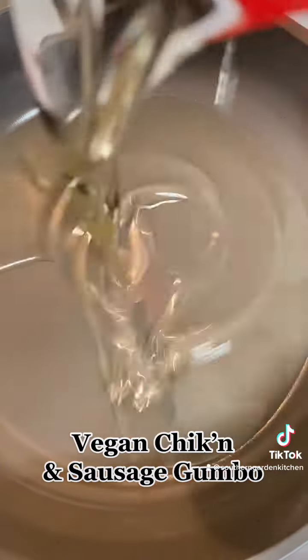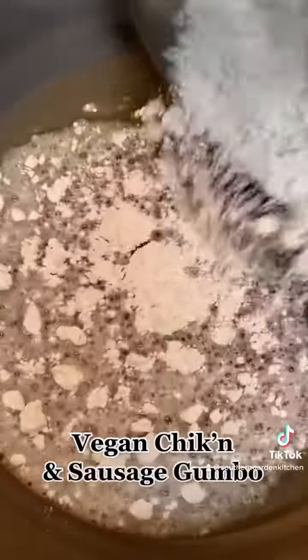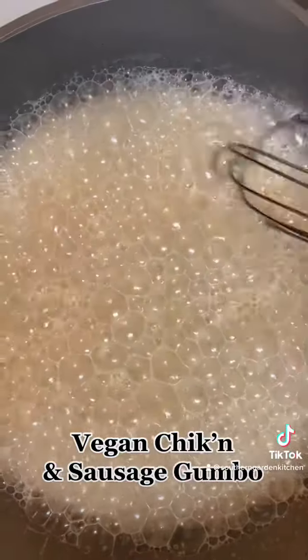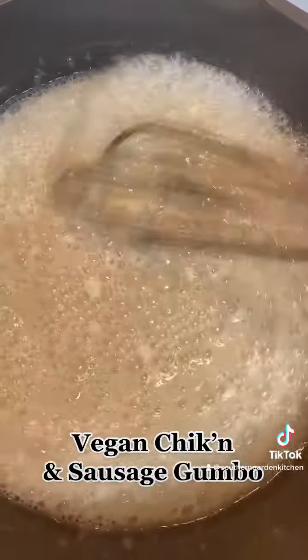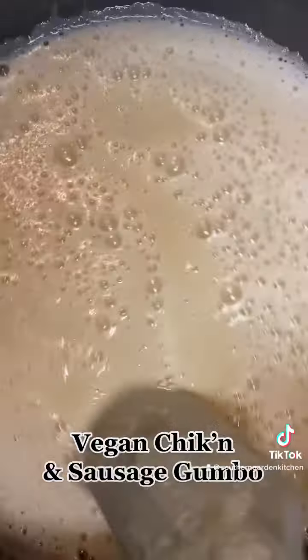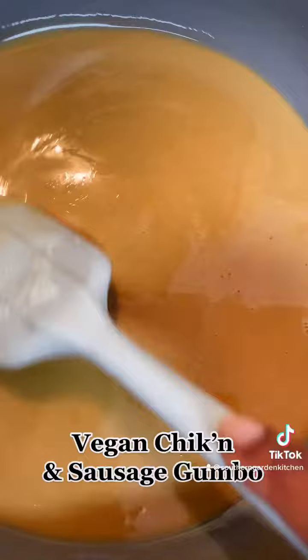Now let's start on this roux. I use equal parts vegetable oil and equal parts all-purpose flour. You literally stir and stir. I'm just trying to make sure I get all the flour cooked down, and we stir until it's this nice peanut butter color.